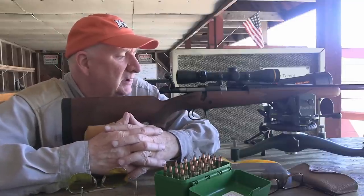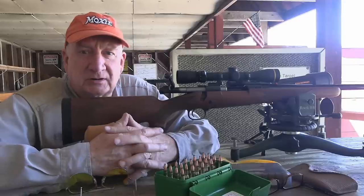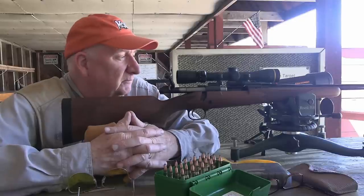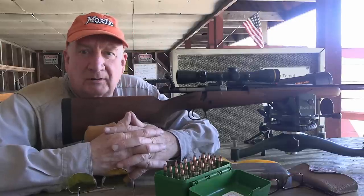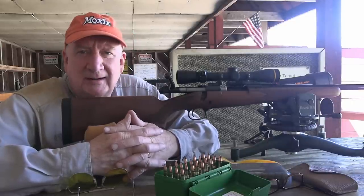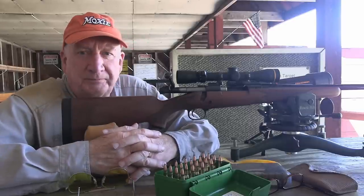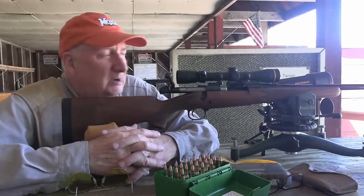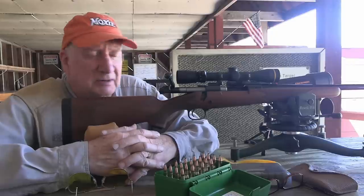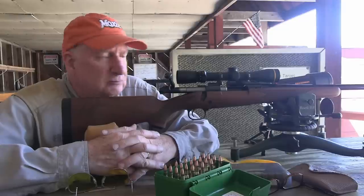This is a Winchester Model 70, standard weight, standard grade. I understand this particular rifle has been discontinued by Winchester. Unfortunately, it's now only available with the featherweight, which is terrific. But for doing a lot of shooting, the heavier weight barrel gives you a little less recoil—it's one pound heavier. It's a little more comfortable for long sessions. It hangs more steadily because of the extra barrel weight, and it has two inches of greater barrel length, giving you somewhere between 50 and 75 feet per second improvement in velocity.